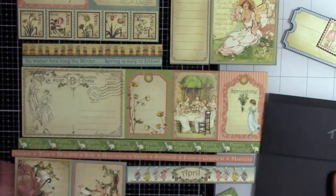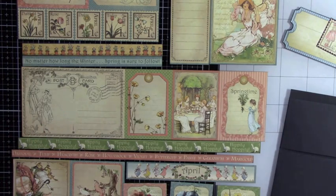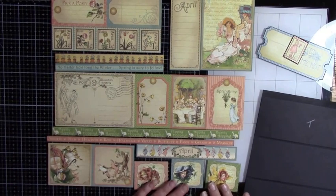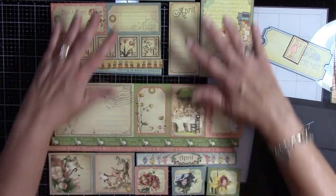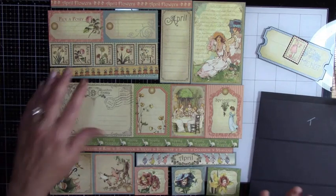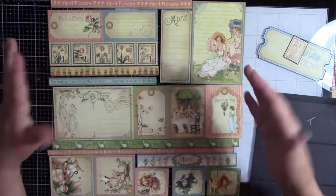We have our base page that comes with this month's kit. I've gone ahead and cut everything up. Let me move it down just a smidge to get it all in frame. What I've done is cut things up the way I want them for the pieces I plan to use.